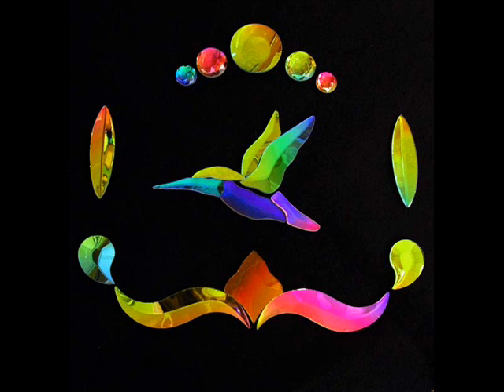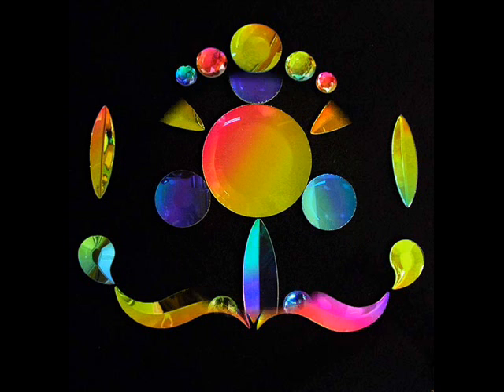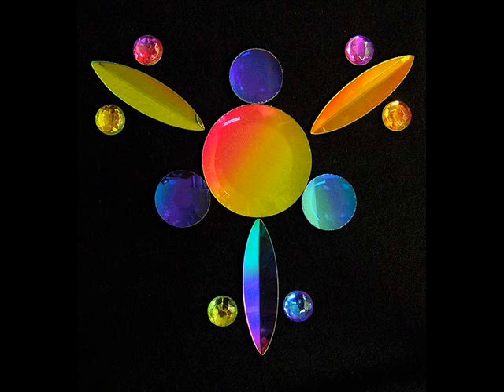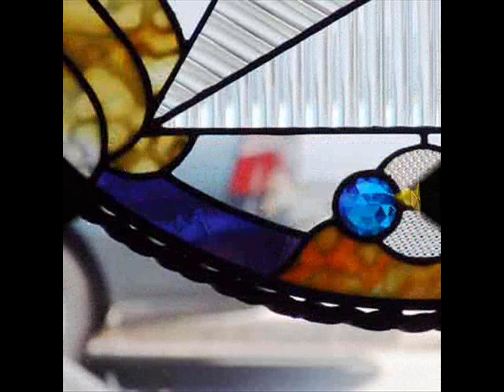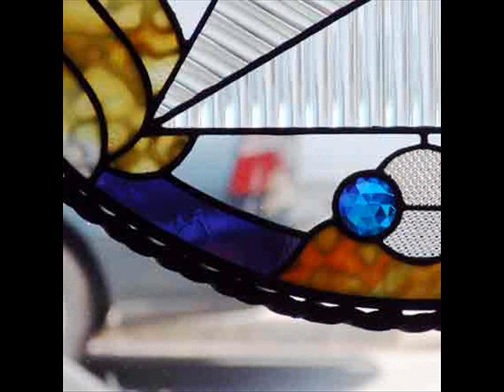And some various bevels and jewels at the top. Here's another layout of various dichroic glass applications that would make a marvelous panel. Here we see various sizes I've made up in squares — faceted jewel squares in various colors. Here's a jewel embedded in a panel.